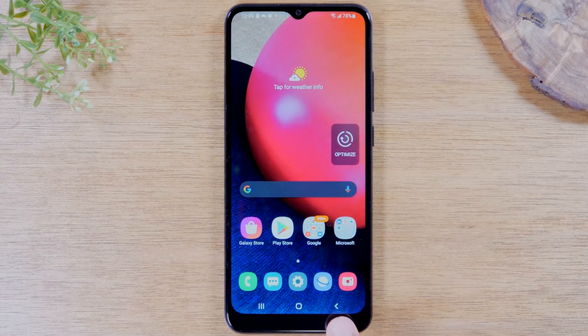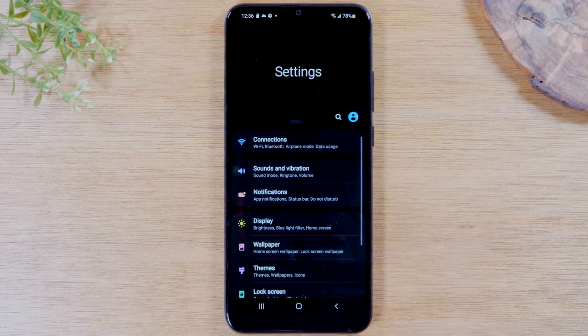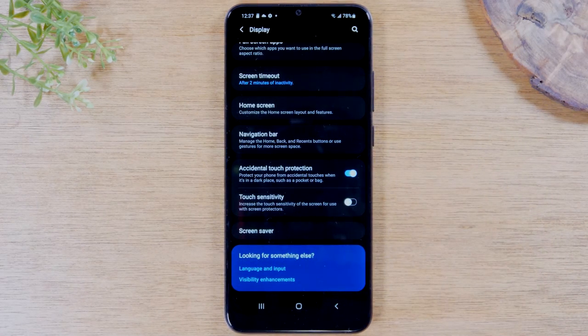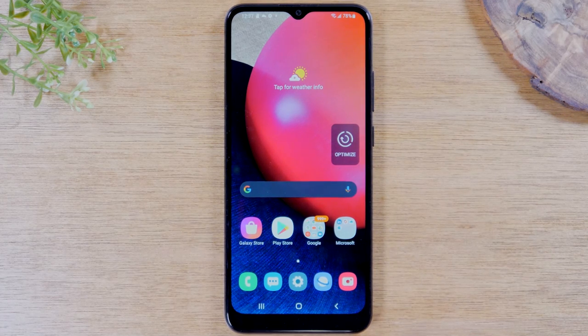Next is the back button, which simply allows you to go back one step. This button is very useful when you're, for example, in your settings and you've gone to a specific section like brightness. If what you're looking for is not there, simply hit the back button to go back one step. If there are no more steps to go back, it will take you to the home screen. It's a useful button when you're navigating deep inside an application and you're trying to get back to the last screen you were on.